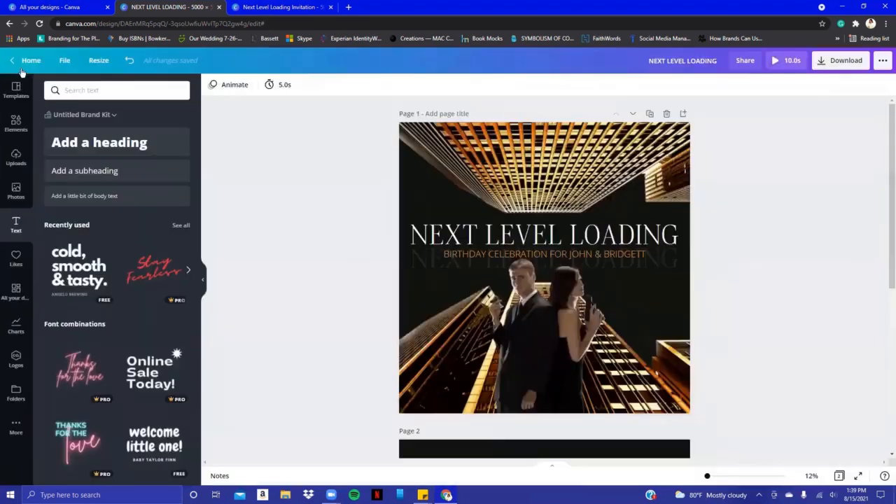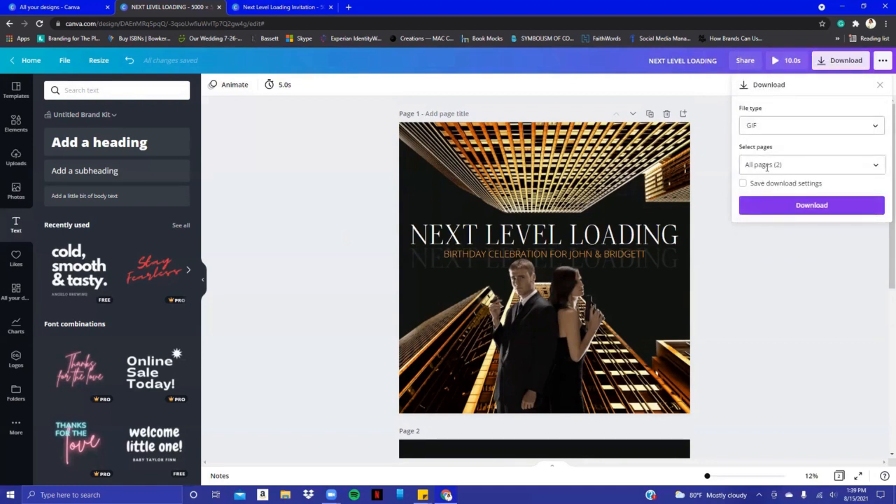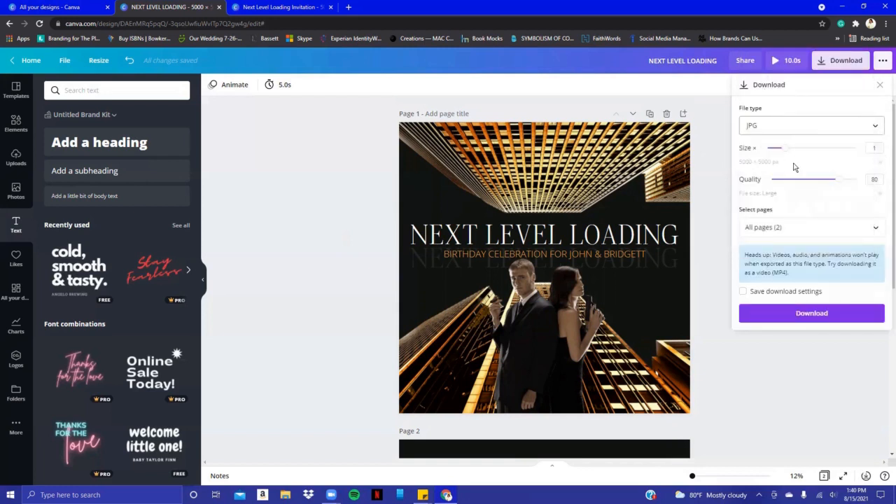Because we live in a world of GIFs, you can also download it in GIF format. Click Download, change the type to Short Clip with no sound, make sure both pages are selected, and save it. The other way I did it was saving each design as a JPEG — a picture — so just in case someone has an outdated phone or data limits, they'll still be able to see it. Go back to Download and change it to JPG.